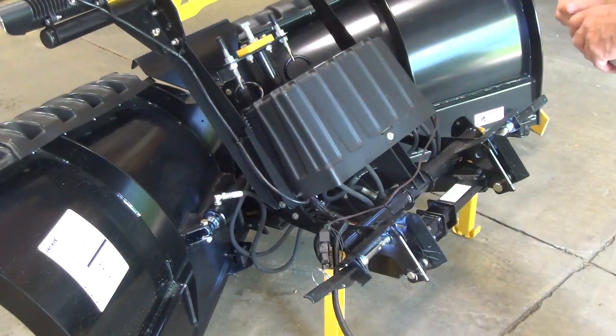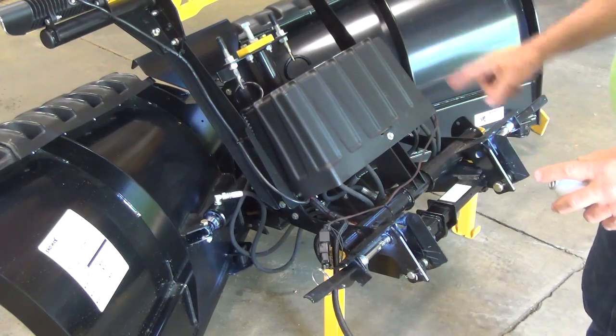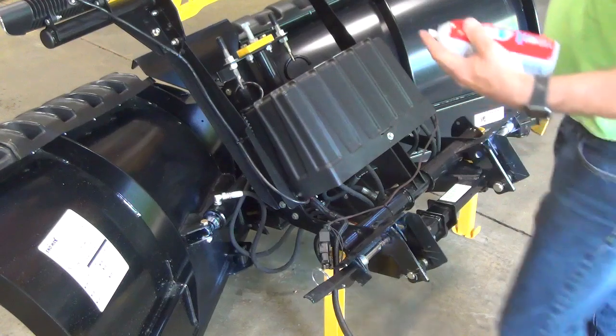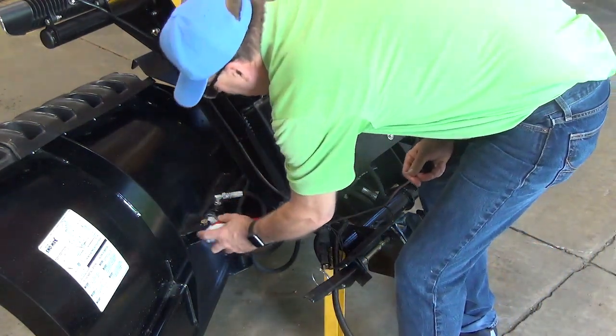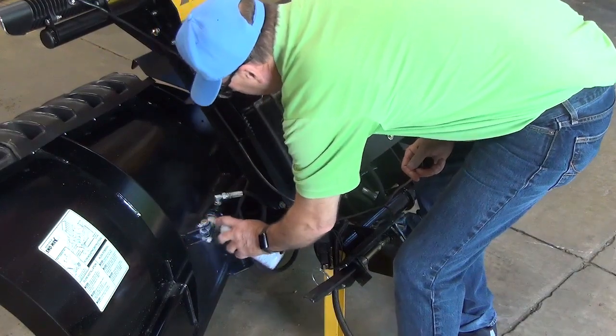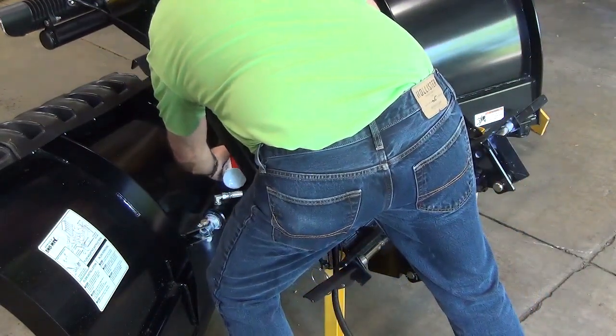On this particular one, we're going to go ahead and grease all the moving parts and the cylinder. So we're going to start out with the angle cylinder, and the bolt right there — actually both sides of that angle cylinder bolt.